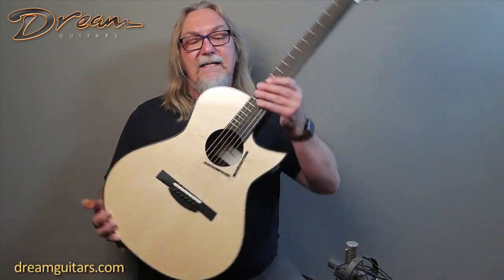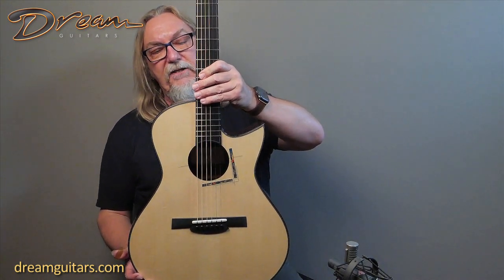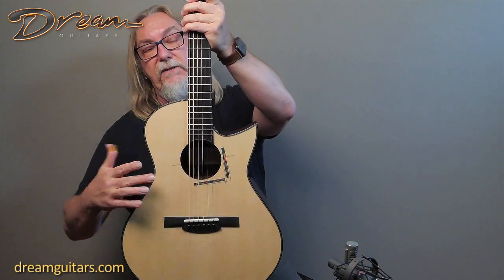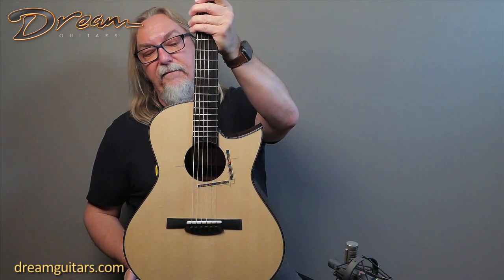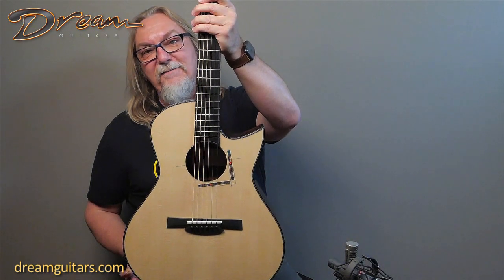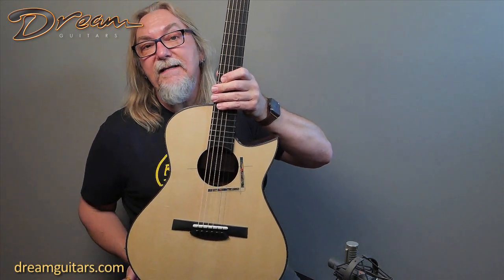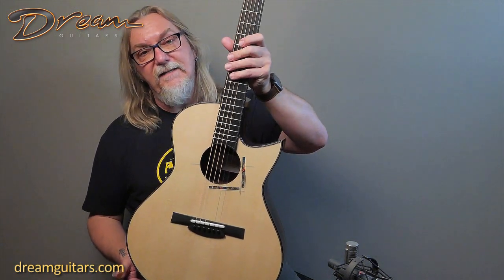This guitar is brand new. We built it for a client — it's his OM shape, and he's been changing his shapes a little bit the last year or two. This one has just maybe a little bit more meat across the waist, which I like. I think it's giving the box a bit more overall depth and fullness. This is a moon spruce top. As many of you know it's one of my favorite spruces because they harvest the spruce during the moon phase that gets the sap out of the bulk of the tree. It just becomes very resonant.